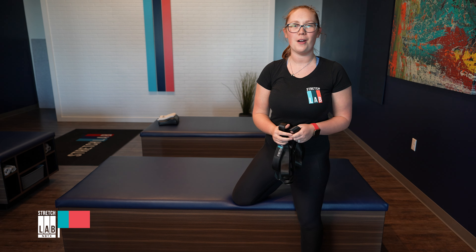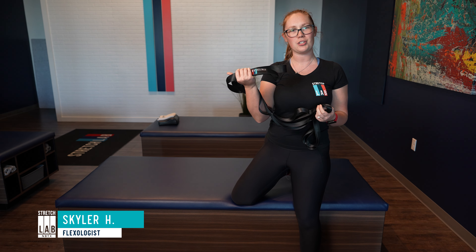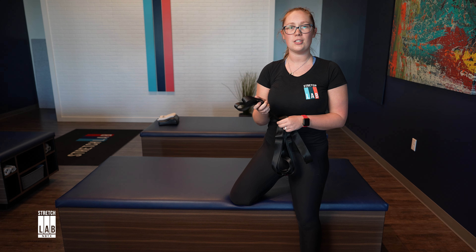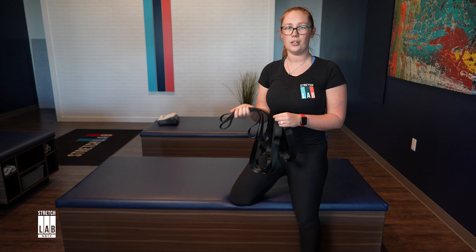Hi, this is Skylar with Stretch Lab in New Bromples. I'm going to tell you a little bit about our stretch strap. This is a great tool to have at home to get an assisted stretch when you're not here at our studio.